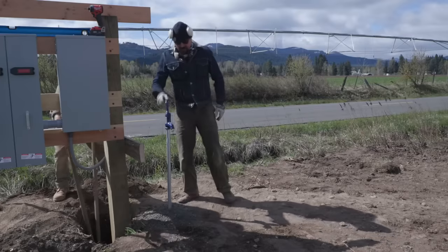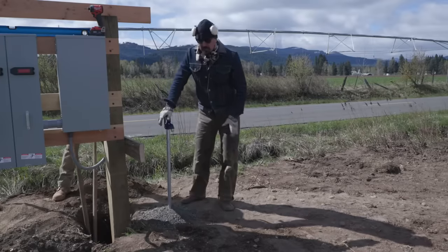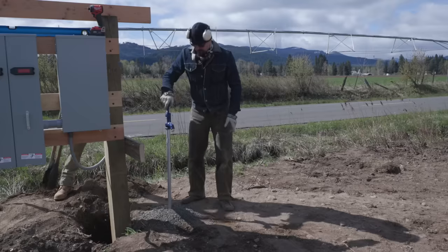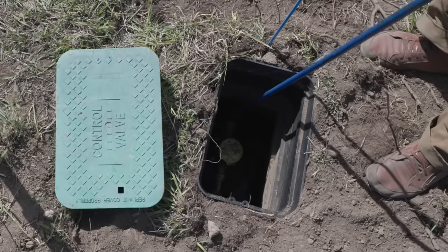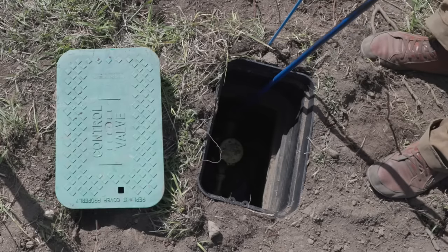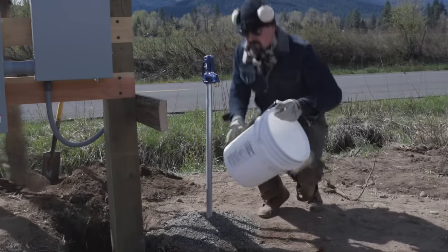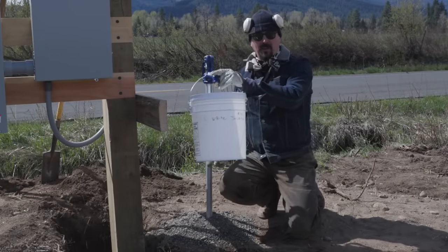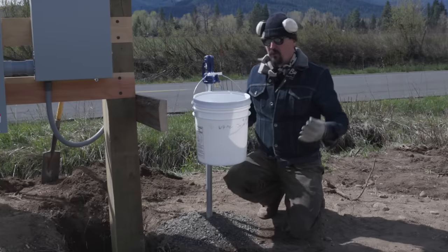As you probably noticed, we got the hydrant in. I thought we would do a little flow test — let's turn on the meter and see what type of pressure and flow we're getting out of this. There seems to be a fair amount of confusion about me being hooked up to a water meter, so I guess I'll explain the situation.